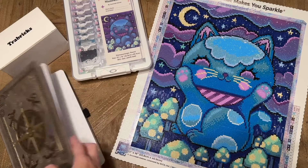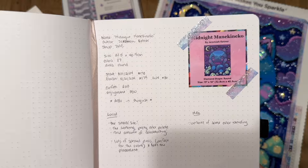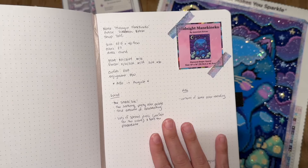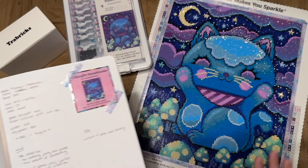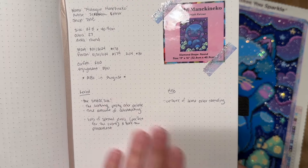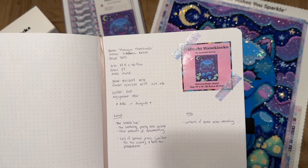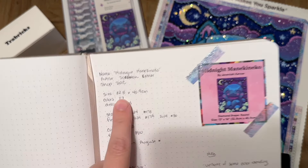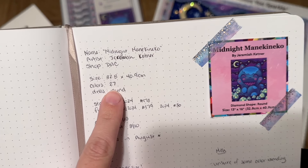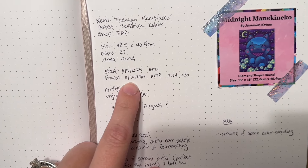I have my diamond painting logbook here, which is where I track the projects I work on and note things like start and end date, any events I participated in, and my thoughts. I didn't have a ton of notes on this one, in part because it's such a small kit. This is a nice snack size — 32.8 by 40.9 centimeters, just 27 colors, and it has round drills.